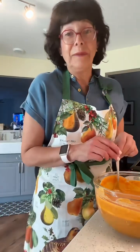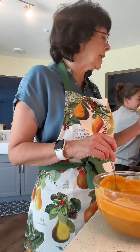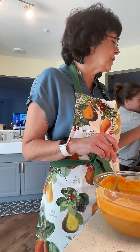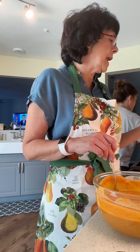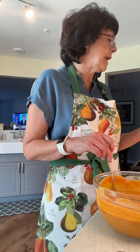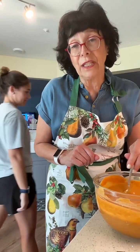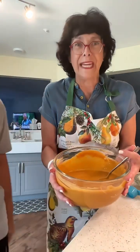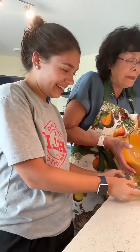Emma didn't preheat the oven! I'm almost ready to put the pie in and she did not preheat it. It says preheat to 425°F for 15 minutes, then reduce to 350°F and bake 30 to 40 minutes. You guys might not see the finish today — that's a lot of steps. But look, I think I got the pumpkin filling ready. Remember, the directions are on the back of the can.